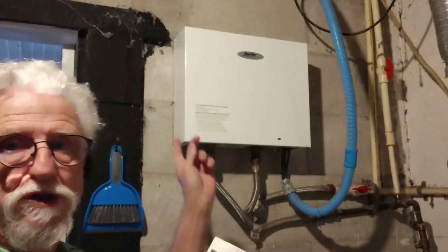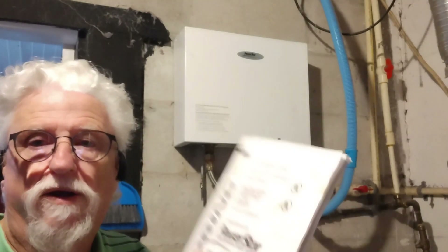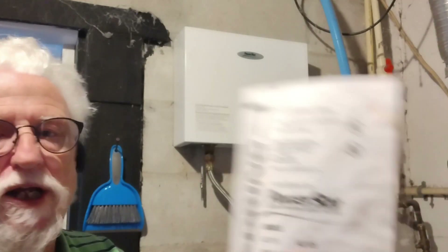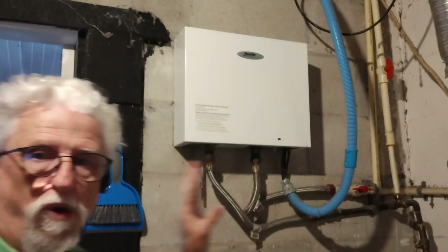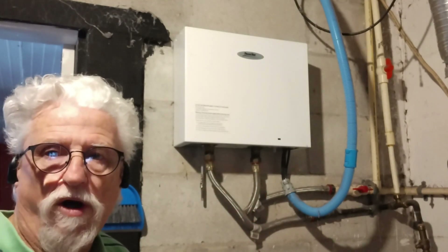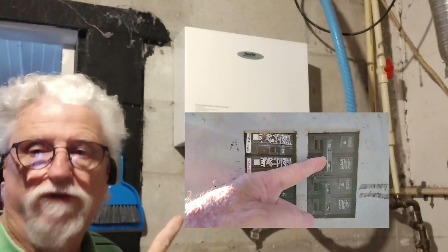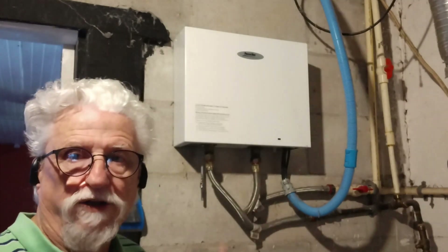Today we're going to do a little repair job on the Power Star instant hot water heater. I have the AE-15, which is pretty much the same as the AE-125. The problem is the water wasn't getting hot enough, and as time went on it just didn't get warm at all. First thing you want to do is go turn the breaker off — it should be two double-pole 40-amp breakers.